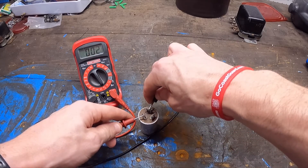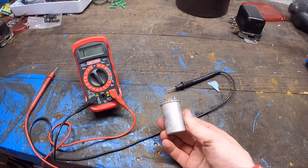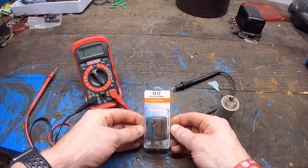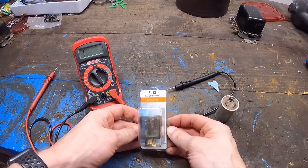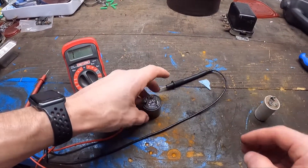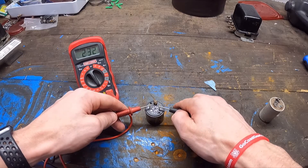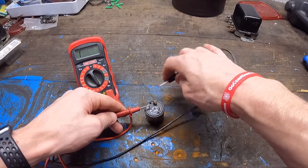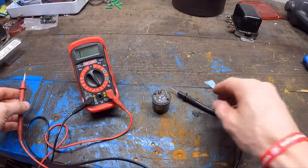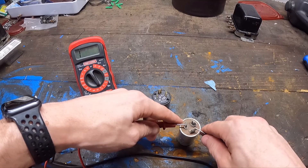There you go — our relay is bad. Luckily enough, I have an extra one. This is what we're going to be using — part number EL13. I got this from O'Reilly, just off the shelf. I walked in and they had it. So we're going to pop this one open and do the same test. This one's got some labels: P, L, and X. You'll see there's no continuity between the connections — nothing between those. Double-checking one more time... no bueno on the old one.